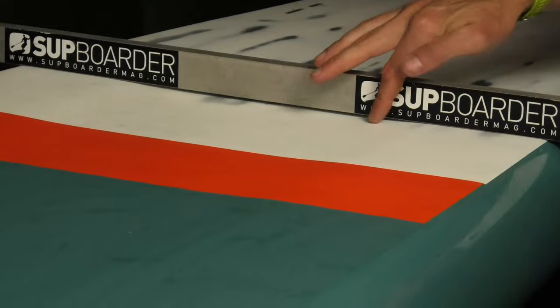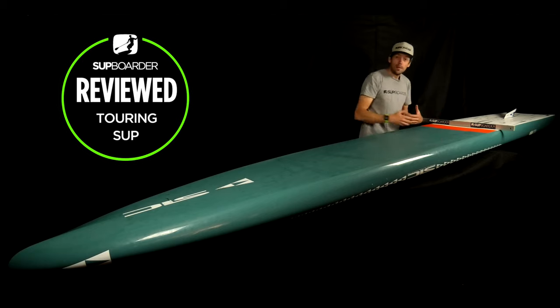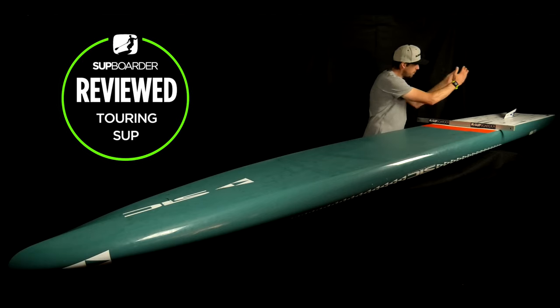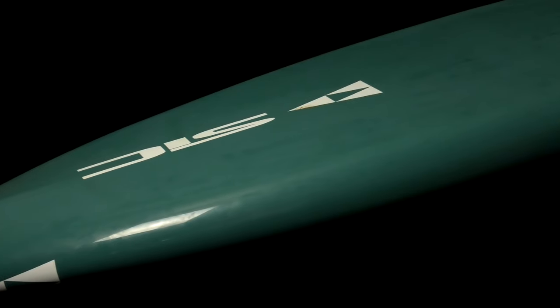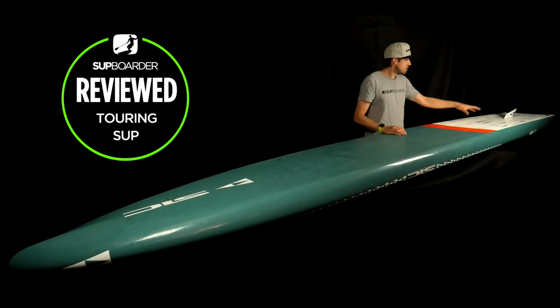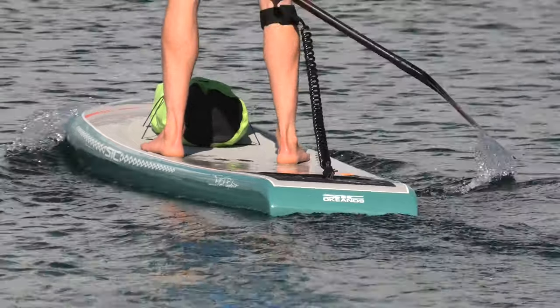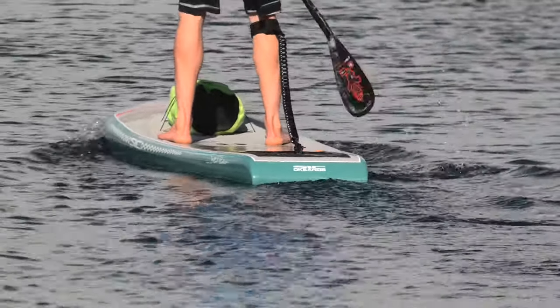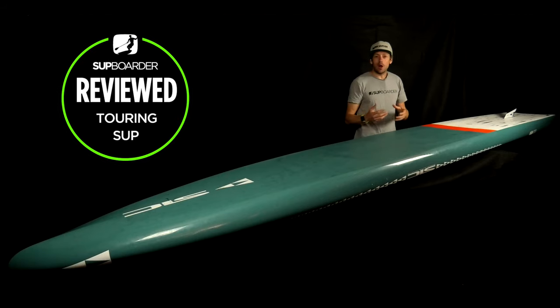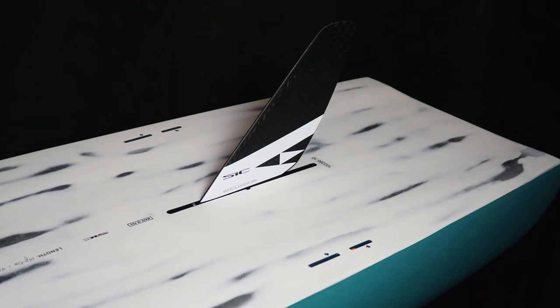Coming back from that flat section, there's a slight depression or concave forming in the middle of the board, getting a little more pronounced further back, while the sides remain flat. What's happening is the water is being channeled down the center of the board, helping with stability and forcing the water back towards the fin — trying to give you a fast, slender shape while still offering good stability. At the back section there's a big square tail, designed to help water release off the back of the board smoothly without slowing you down, and that square tail also adds more width at the back which helps with stability.